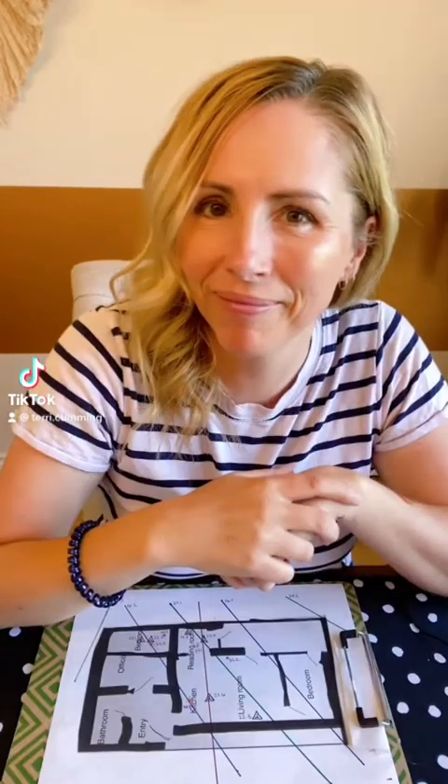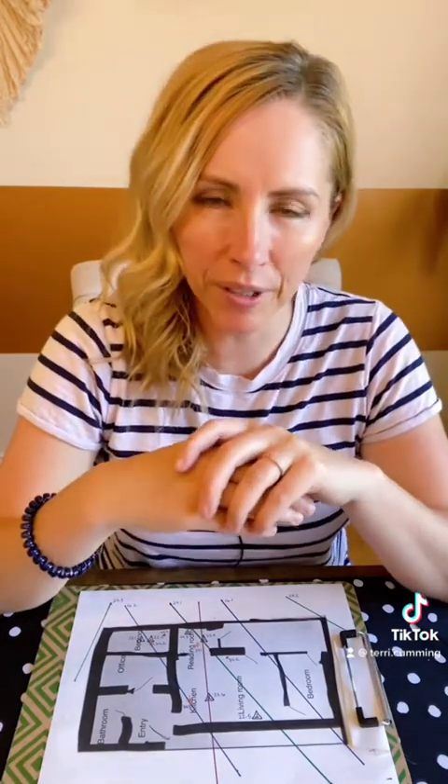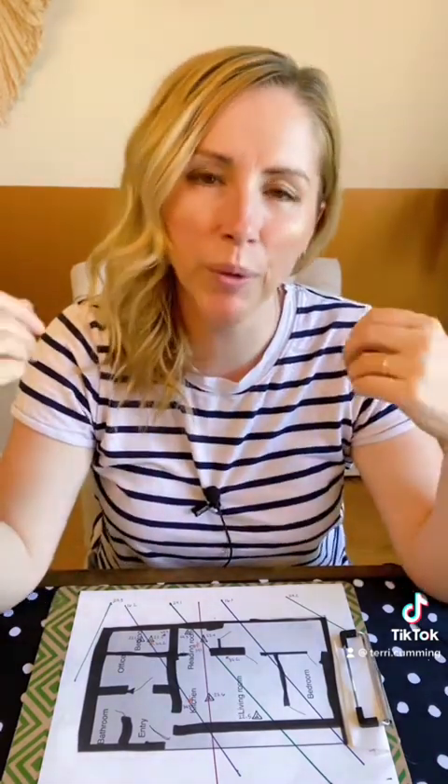This is how you heal a home. I'm Terry. I'm an intuitive designer, a house healer, and a holistic interior designer. After my video on dowsing a floor plan for geopathic stress, people are wanting to know how I actually do the healing. So that's what I'm going to show you today.